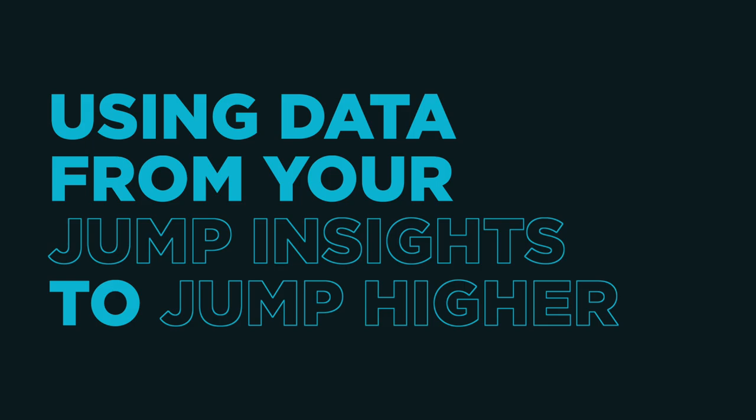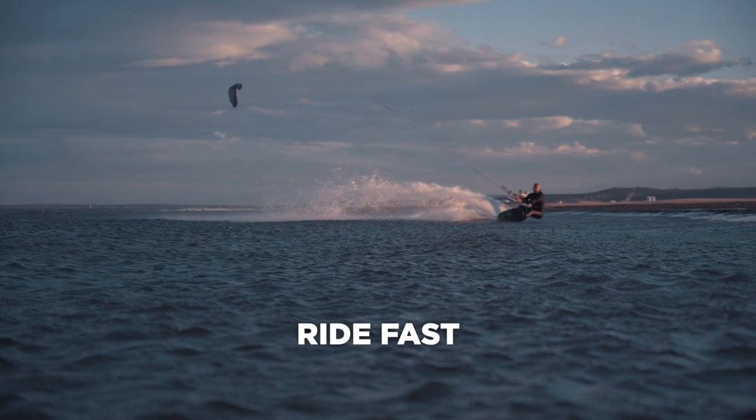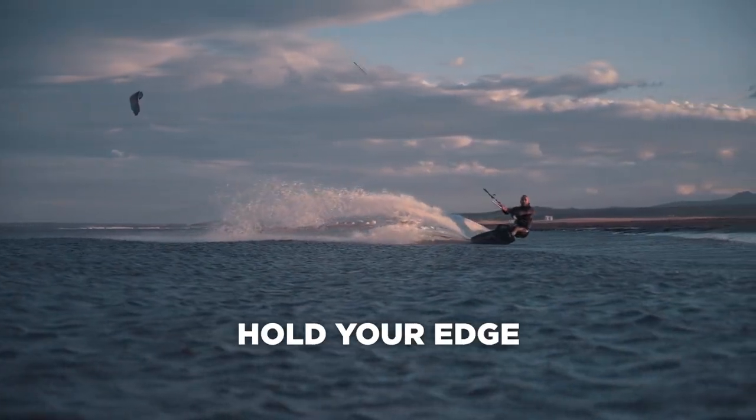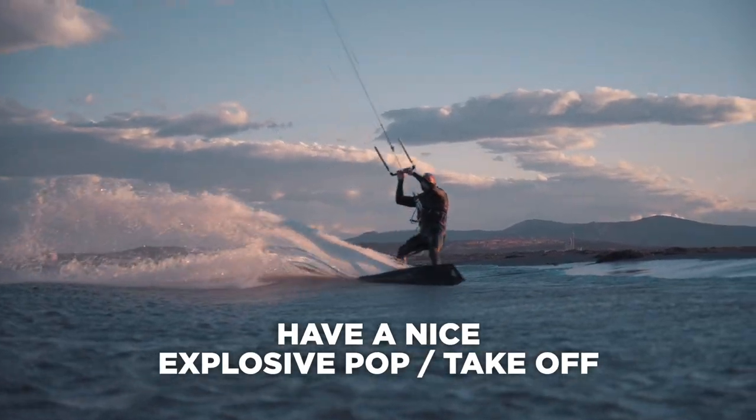So using data from your jump insights to jump higher. I've been working closely with the Surfer team, and we've combined years of data with years of experience to determine the factors that help you jump super high. And now you can measure those factors using the pro version of the Surfer app. If you want to jump high, you've got to ride fast, hold your edge right until you take off, carve against the pull of the kite, and have a nice big pop.